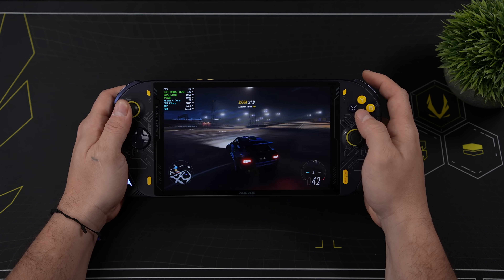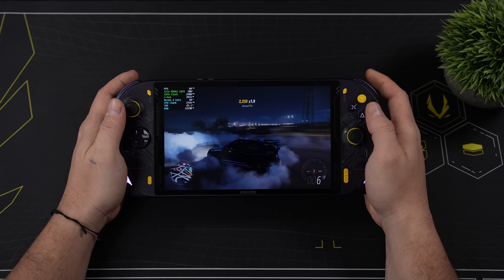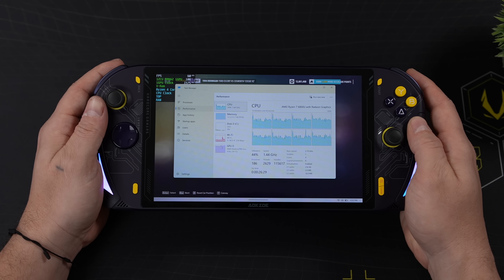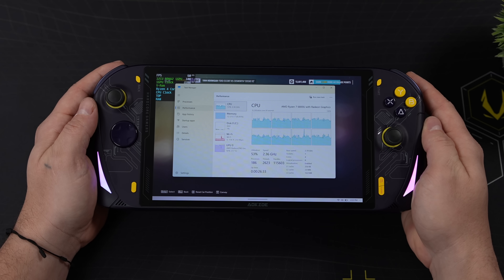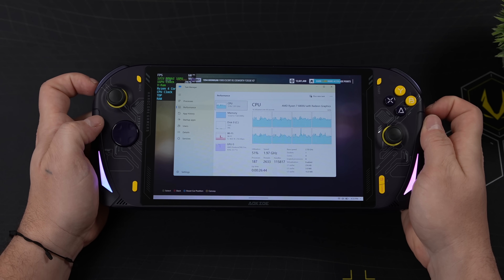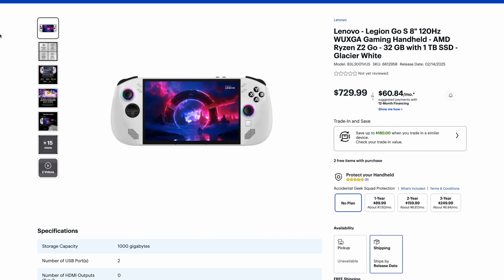On the other hand, we have a device with a very similar chip — this is the AOKZOE A1, their first-gen product powered by a Ryzen 6800U. What I've done here is actually disable four of the cores, so now we've got a four-core, eight-thread part with the same 12CU RDNA2i GPU that we're going to see in the Legion Go S. With all of the benchmarks we've seen online from the Z2 Go, this matches up almost one-for-one, so I do think this is going to give us a good idea of what kind of performance we're going to see out of the Legion Go S.